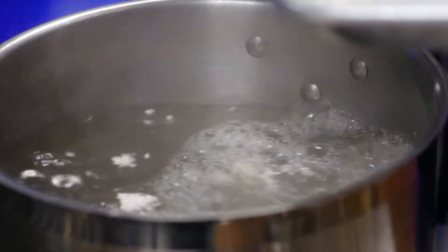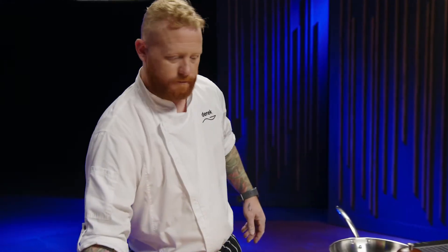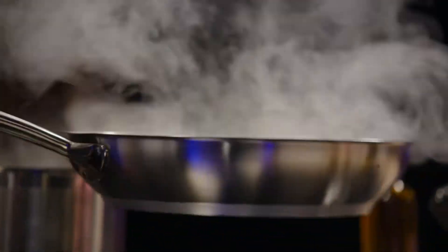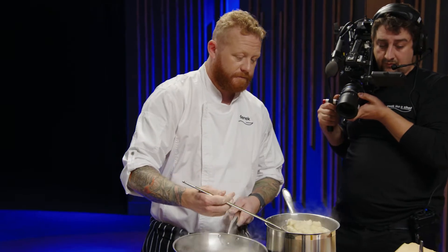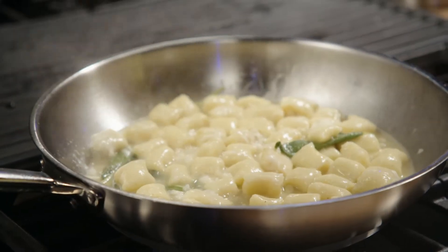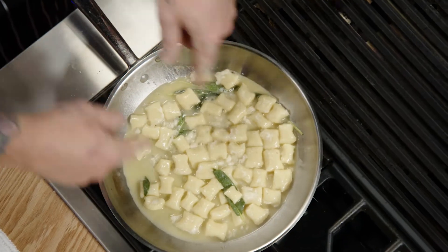Boiling salted water. Once the gnocchi goes in, as soon as it floats, it's finished. Once you start to get a nice sizzle on the sage and the butter, the pasta water — which is full of starch — is going to end up thickening the sauce. Gnocchi are all floating now, scoop those into the pan. Gnocchi is the star of this dish; the sauce is the condiment. It's all about these little pillows — just enough so it's coating each individual dumpling.